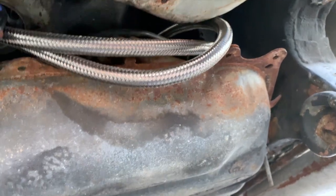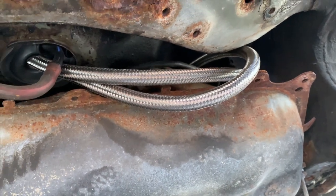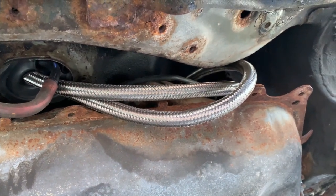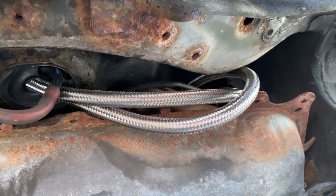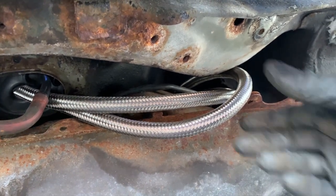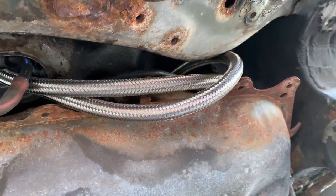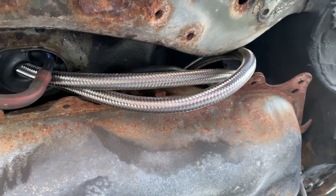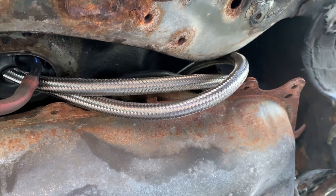So this is what we're replacing here. This stainless steel braided line just started leaking. It looks like the rubber inside of the stainless steel finally gave out, or this probably wasn't fuel grade to begin with. Under pressure it leaks. Right now it's not going to do it because there's no pressure on the line, and I'm just going to keep it that way because I don't feel like getting covered in fuel today.